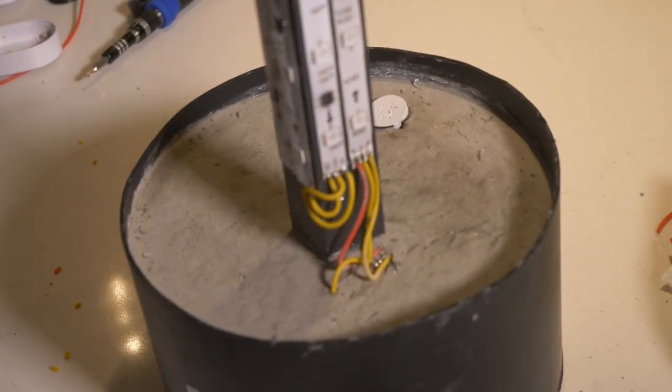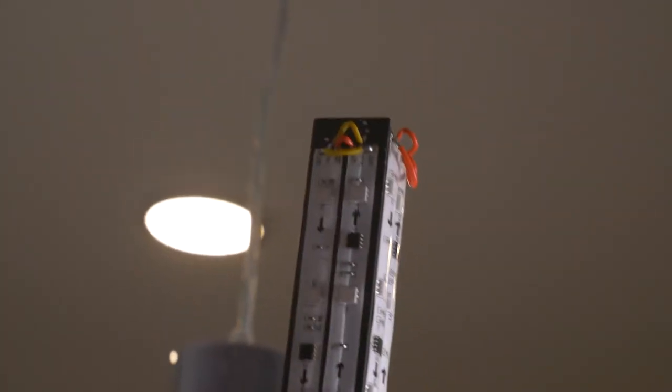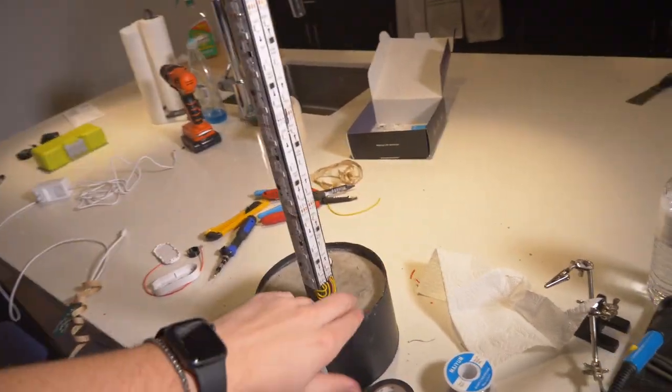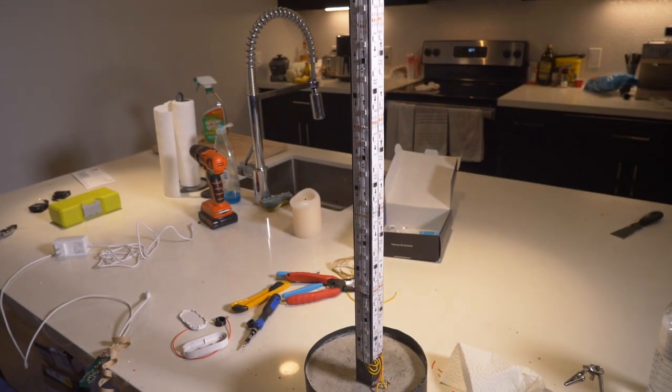I got it all wired up — it's not pretty, but it'll do. We had to run the wires up and down since we couldn't just flip it without it looking ugly. But this is all going to be against the wall anyway, so we're covering it up with electrical tape to hide the wires and prevent any shorts. Now let's take off the backing and clean it up.